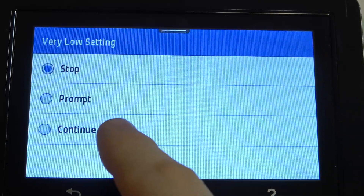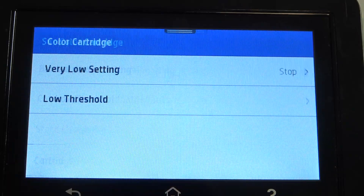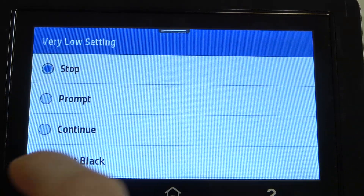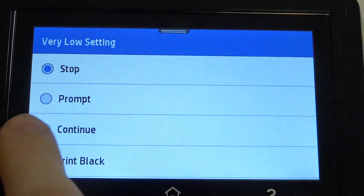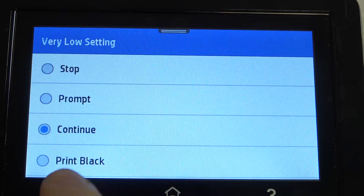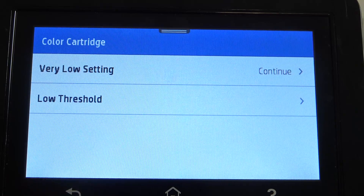Click on it and just click continue. And make the same with the color settings — click continue. Or, of course, you can choose print black. So, choose your setup.